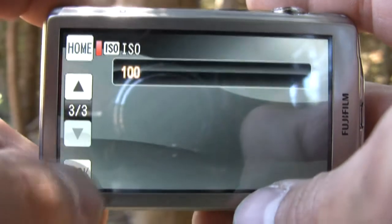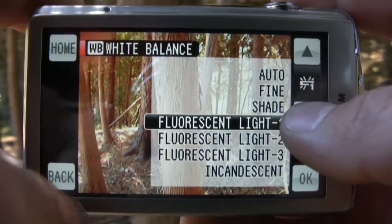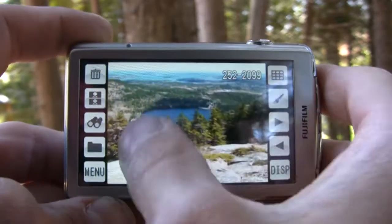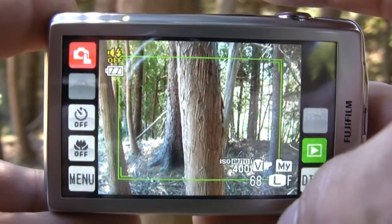Overall, the functionality of this camera's touchscreen was above average — not the best, but pretty decent. It's fairly responsive and very convenient to have all of the options aligned along the left and right sides of the frame. We could even swipe from left to right in playback mode, and all adjustments could be made on screen. There's even a touch-and-shoot mode which allows you to touch part of the frame and take a shot immediately.